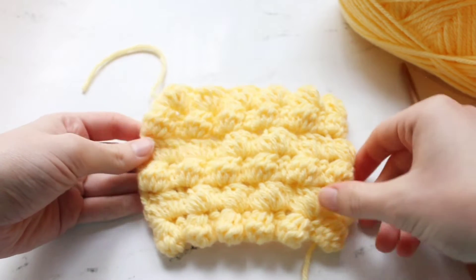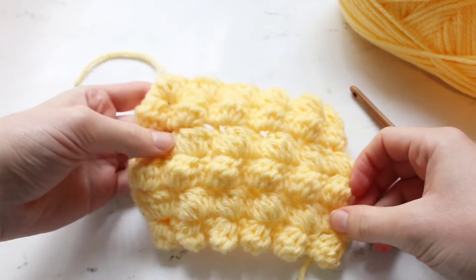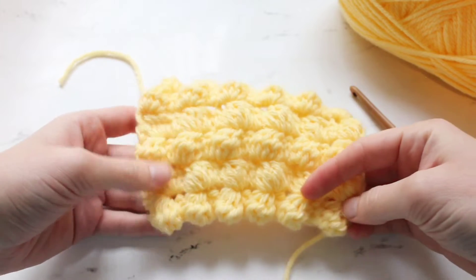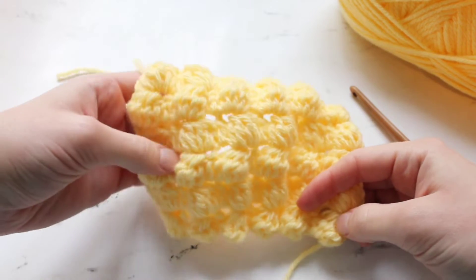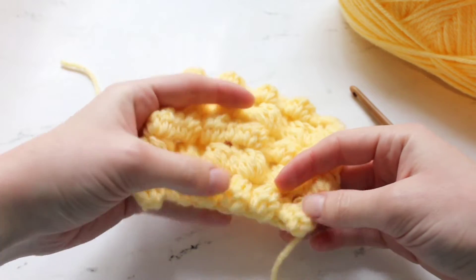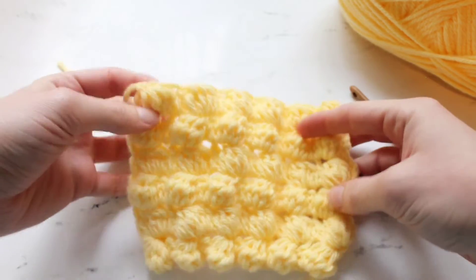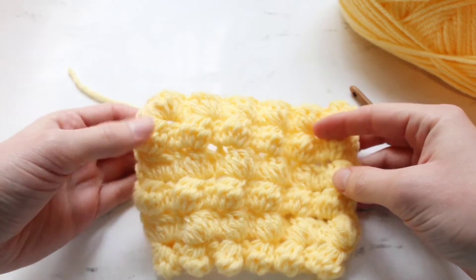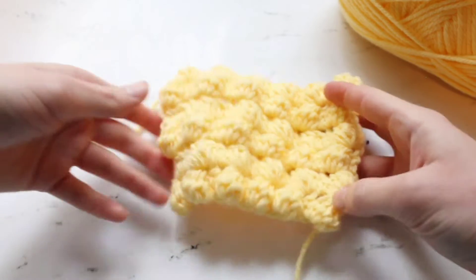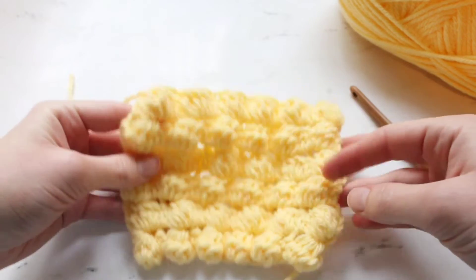Hi everyone, it is Claire from Eclair Makery and today I am going to be showing you guys how to do the bobble stitch. This stitch is one of my all-time favorite stitches. It creates these adorable little bobbles and they are a great way to add texture to garments. I've used them in almost all of my designs recently — I love them so much and they are super easy to do. So let's go ahead and get started.